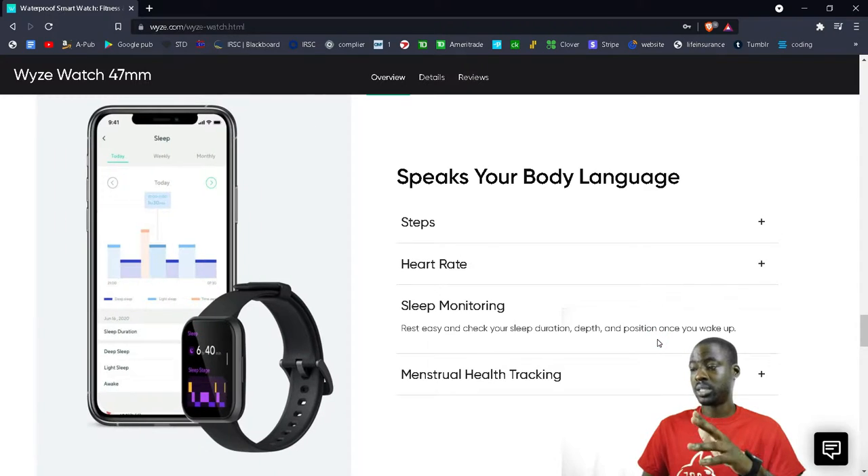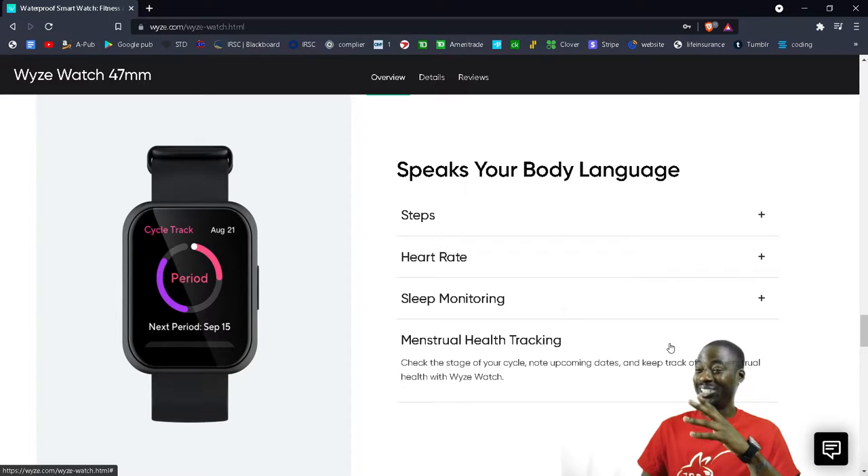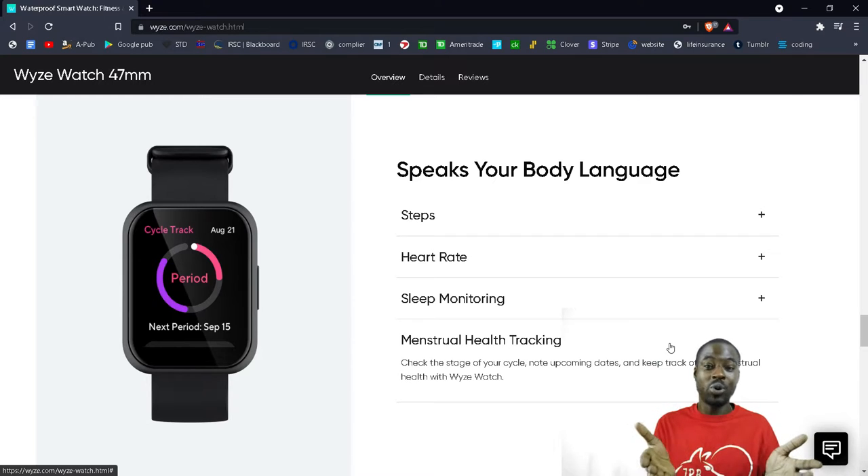Sleep monitoring it does automatically and it's tracked my sleep pretty well — I'll show you in the app. Menstrual health tracking is on there too. Interestingly, I've told the watch I'm a man but it still pops up and tells me I'm menstruating, which is kind of funny.